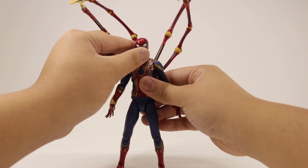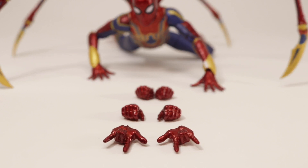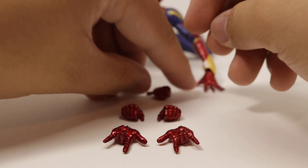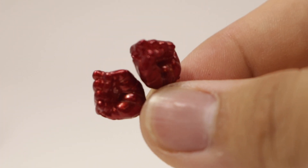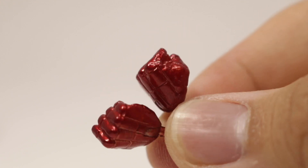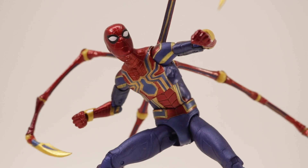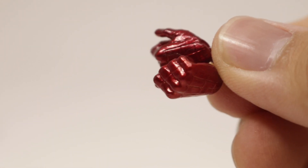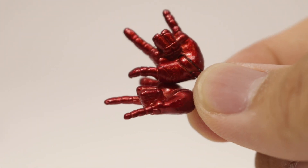For Iron Spider's accessories, he comes with a total of four pairs of hands: one pair of fisted hands, one pair of web-grabbing hands, one pair of flipping hands, and wall-crawling hands. The fist has a pretty basic sculpt with a nice metallic red, pretty shiny. No paint inside the webbing, but that's okay. Here's what the fist looks like on the figure, and the web-grabbing hands — I used the Marvel Select Amazing Spider-Man 2 webs for this look — and the flipping hands.